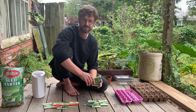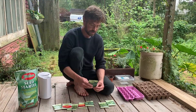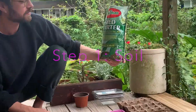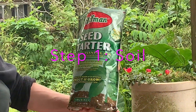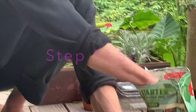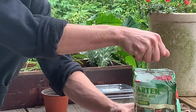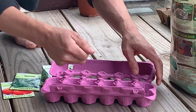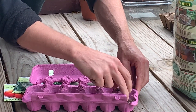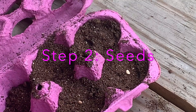We also have some containers to start the seeds, seed starter potting and planting mix. We're going to take just a little bit of that and place it in our egg crate, placing the seeds right on top of the soil.